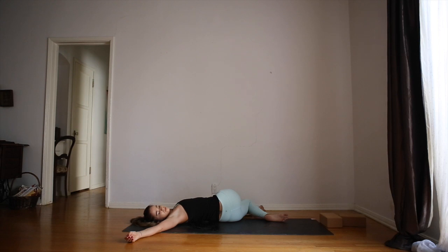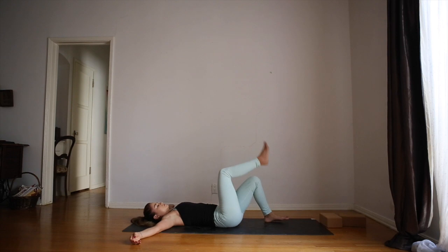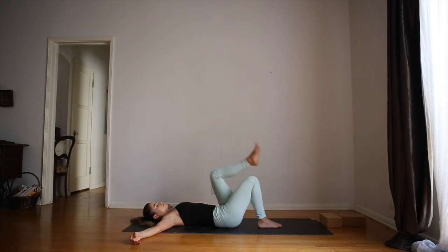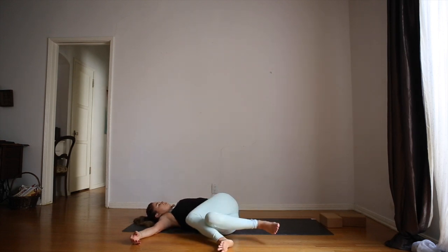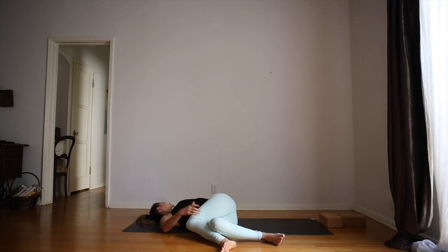Really nice supine spinal twist here. As you inhale, come back to center, unravel the legs. Then we'll cross left leg over right. Inhale, lift the legs. Toes are spread. Exhale, legs come to the right. Look out over your left shoulder. Right hand can come down to the legs. With each exhale, feel the shoulder and the legs melt down towards the ground.